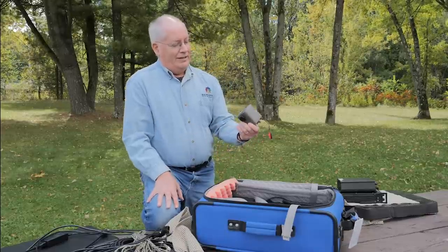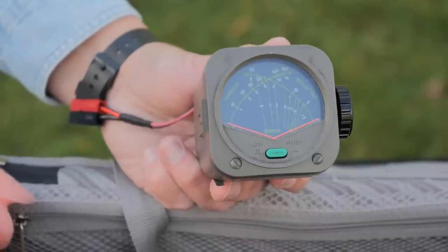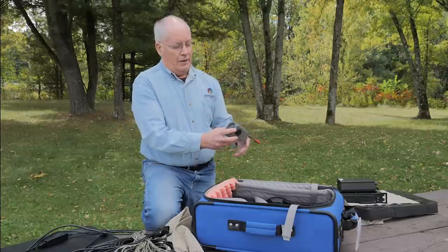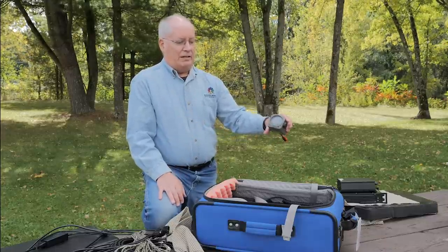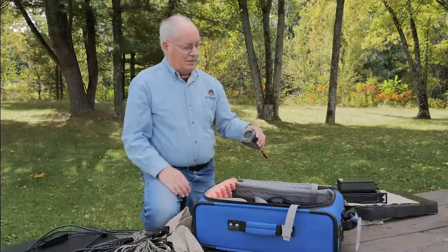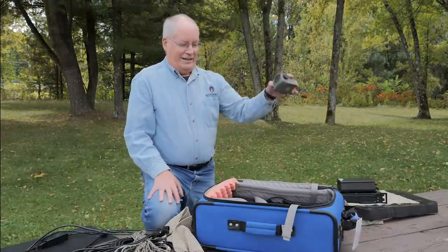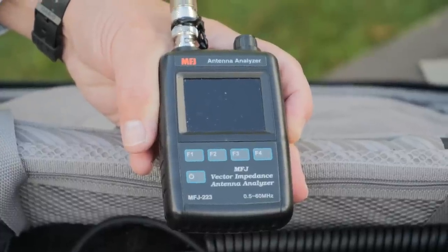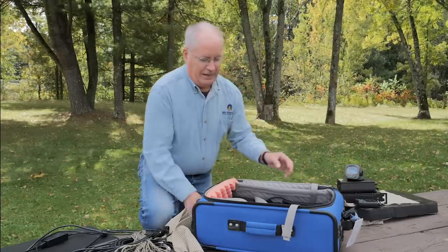This little guy right here is my best friend — I would not do an activation without it. It's a simple cross-needle SWR meter with two scales: 15 watts and 150 watts. I love being able to, regardless of mode, just glance over when the transmitter goes into transmit and immediately know if I've got an antenna issue or if the radio is putting out the power I think it is — because I'm famous for thinking I'm using 15 or 20 watts when it turns out I'm still at one watt. This tells me immediately. Also here is my MFJ antenna analyzer — very small and simple with a really neat color display, great for tuning up that antenna quickly.